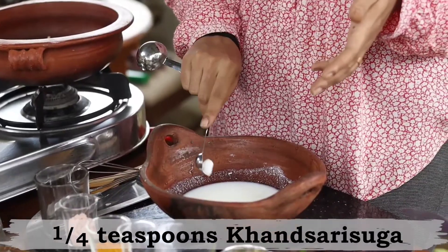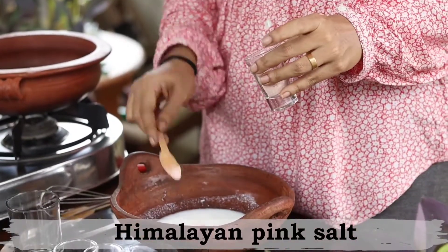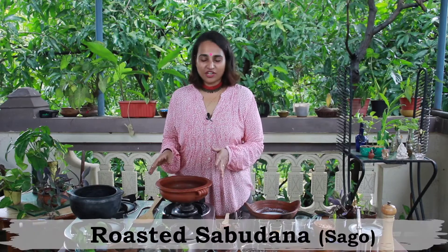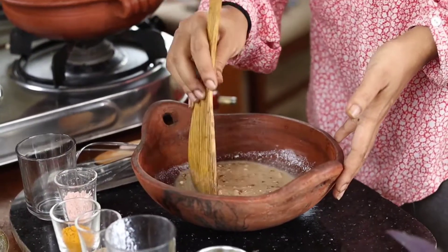The roasted sabudana will be poured into this chas — this thin watery curd mixture — but first I'm going to add about one fourth teaspoon of khansari sugar. You can also use khadisakar, brown sugar, or jaggery — any natural sweetener you prefer. Then I'm adding about a teaspoon of Himalayan pink salt and whisking again. Now let's add in the roasted sabudana — you'll hear it sizzle as it absorbs all the chas.